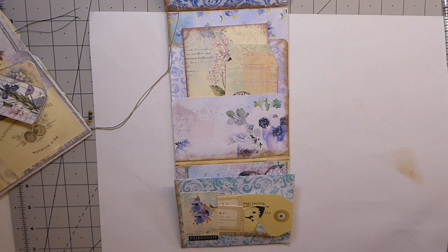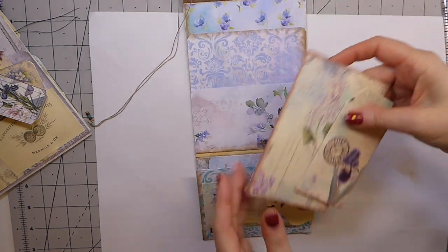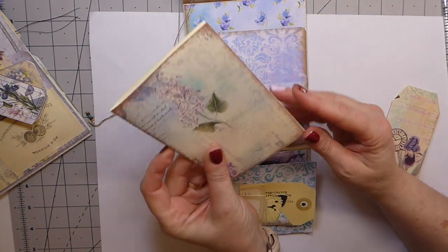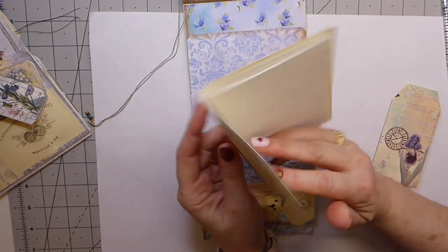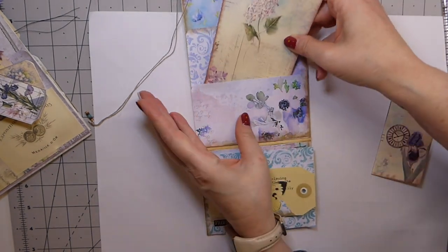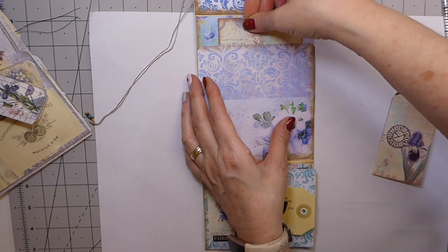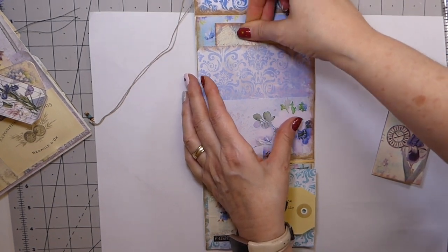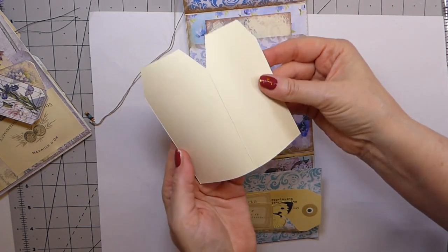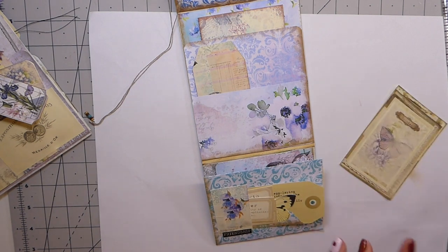This is part four — we are going to finish up the multi-pocket folio. I'm just going to share a couple of things I've decided to do. I'm adding journal cards and I've stitched some little notebook papers in there just to have some additional writing space. Since this is going to be a happy mail giveaway type thing, that might be really nice. I'm tucking that back there, and these are just a couple of tags for a little extra writing space.